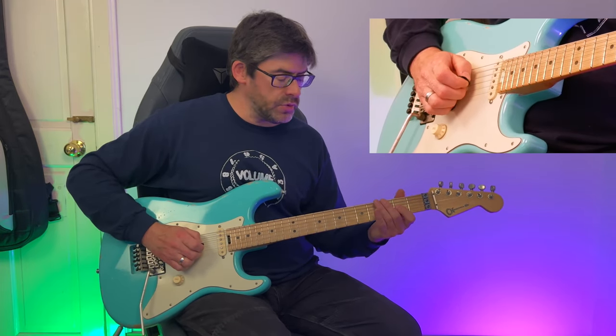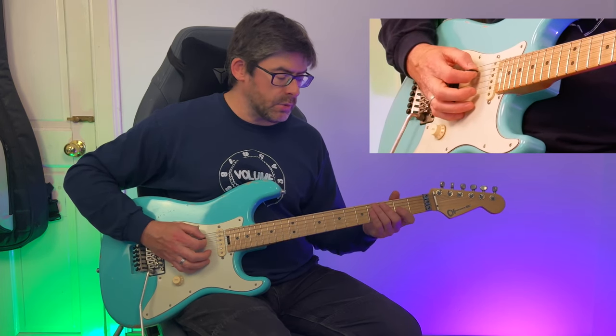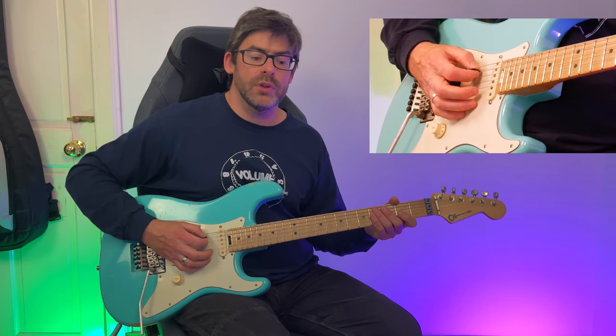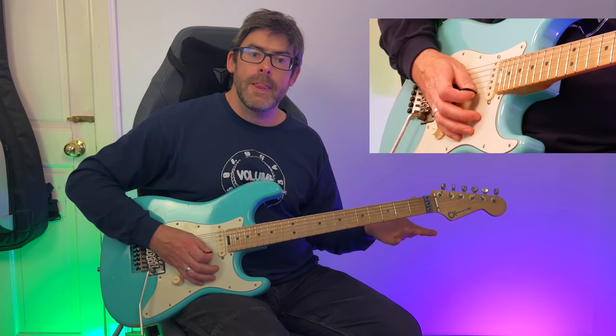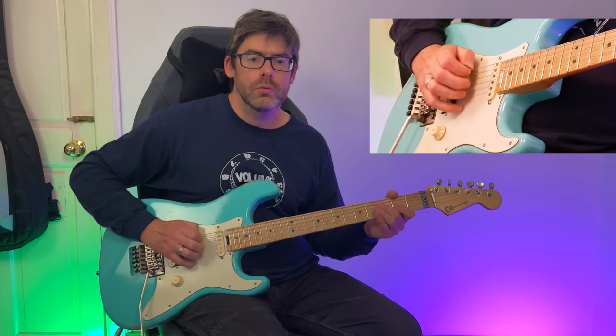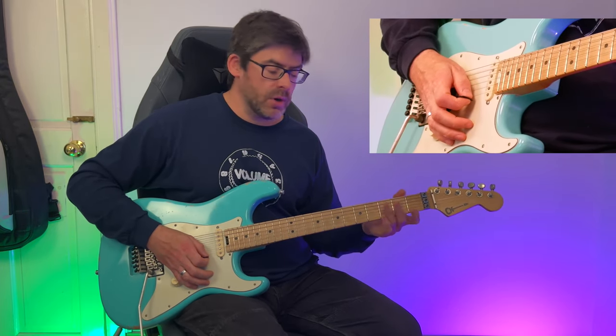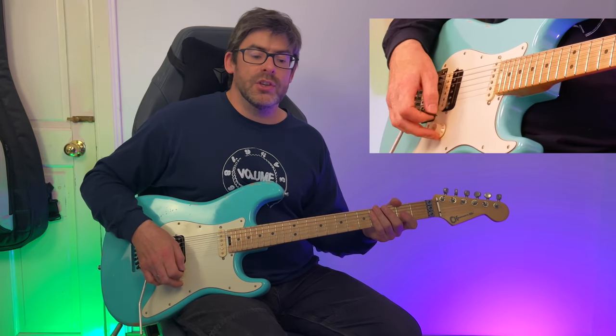I use the middle finger to do a two-to-zero pull-off on the G string, then use the pick again to do a three-to-four hammer-on on the A string. Slowly, that first bar sounds like this.